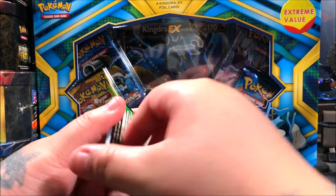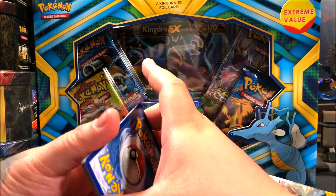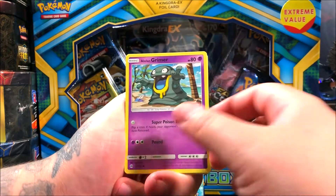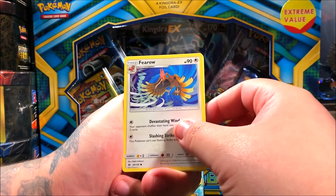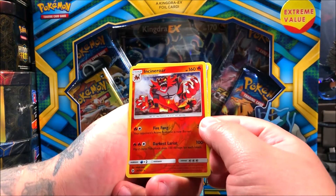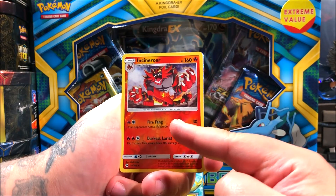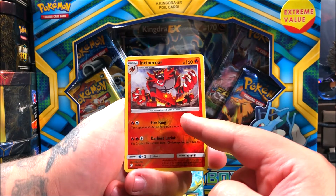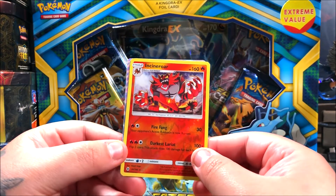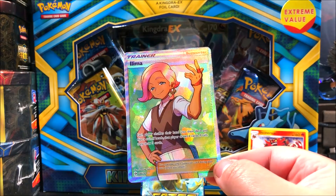I'm glad we saved that second box. Sun and Moon does have a code card — one, two, three. Starting off with Hypno, a Potion, Spinda, Alolan Grimer, Snivy, Grotle. That Ferrow is actually a cool card. The reverse is going to be Incineroar, and for the rare and final card of the pack it's gonna be a Lillie Trainer full art — nice! 146 out of 149. We ended up fortunately getting a good pull.